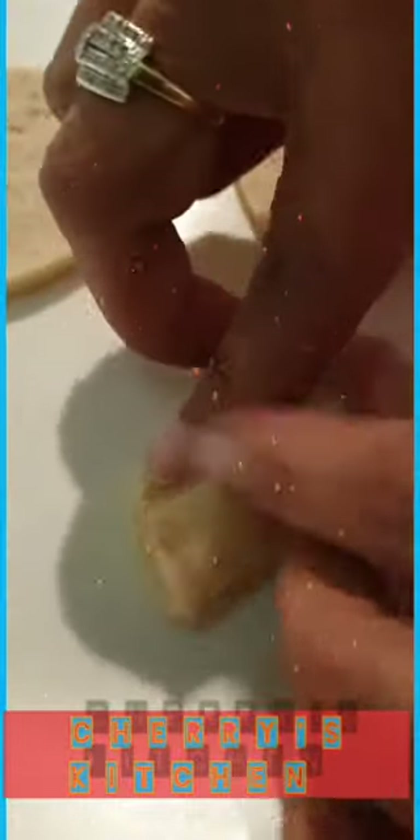In another bowl, we are going to make a little thick paste with more flour — this one is a bit thicker. Now I'm going to take the cheese and roll it and stuff it in the salami, and I'm going to close the salami with the thick paste that I have made.